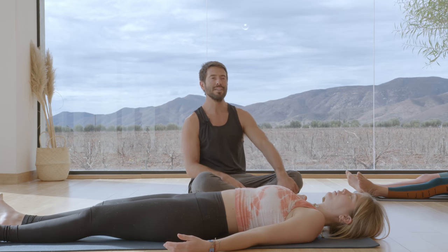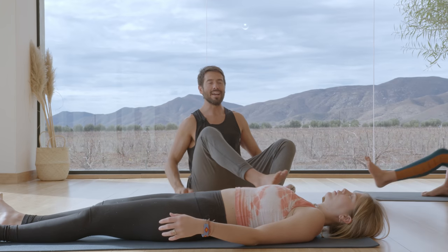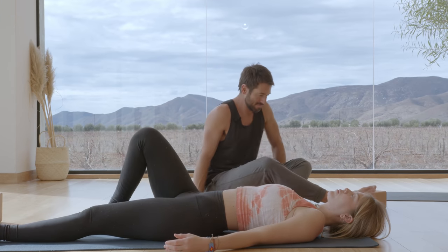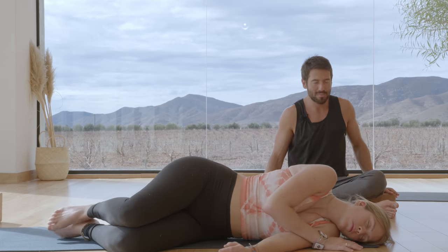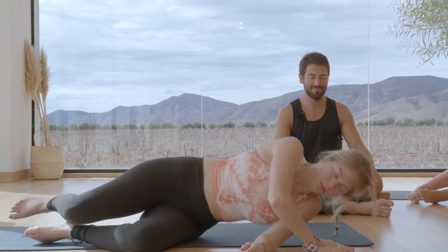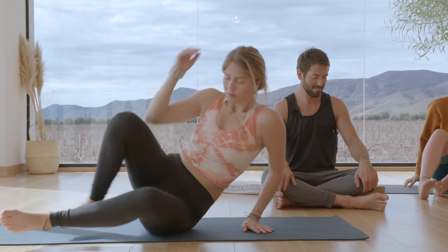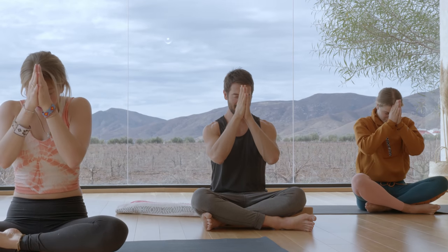Then gently bend your knees, roll onto your side. Press yourself up to seated. Bring your palms together. Thank you. Namaste.